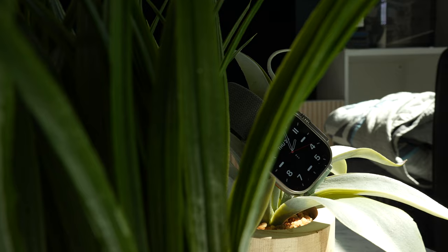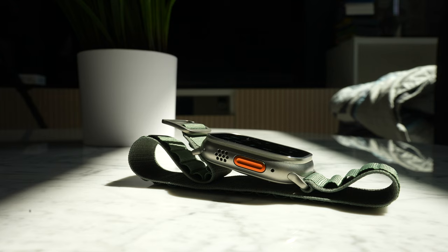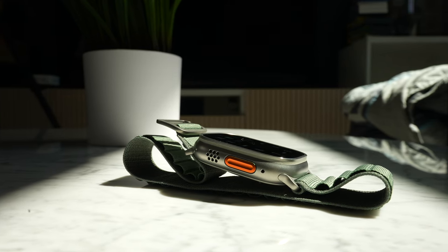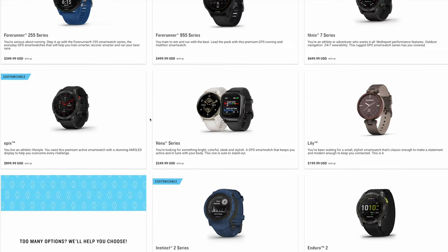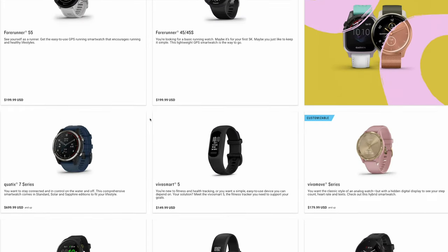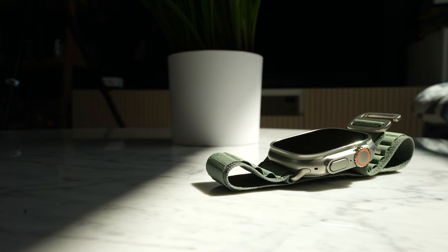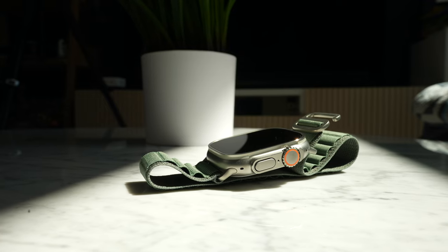Honestly, when this watch was first shown, I thought to myself this has got to be the ugliest looking Apple Watch in the entire lineup. After seeing it in person, that opinion has softened — I actually like how it looks. It looks more rugged and has bright orange accents on the action button, and reminds me of the Pip-Boy from the Fallout games. Design-wise, it's growing on me. Most rugged watches aren't the most sleek or stylish, but the Ultra really does look better in person than in pictures, and I think it has a leg up in the design department.